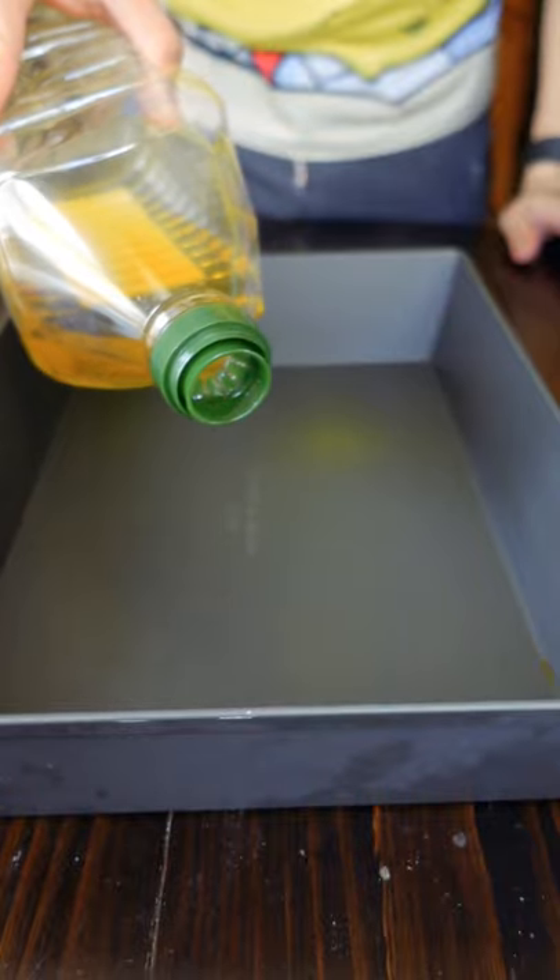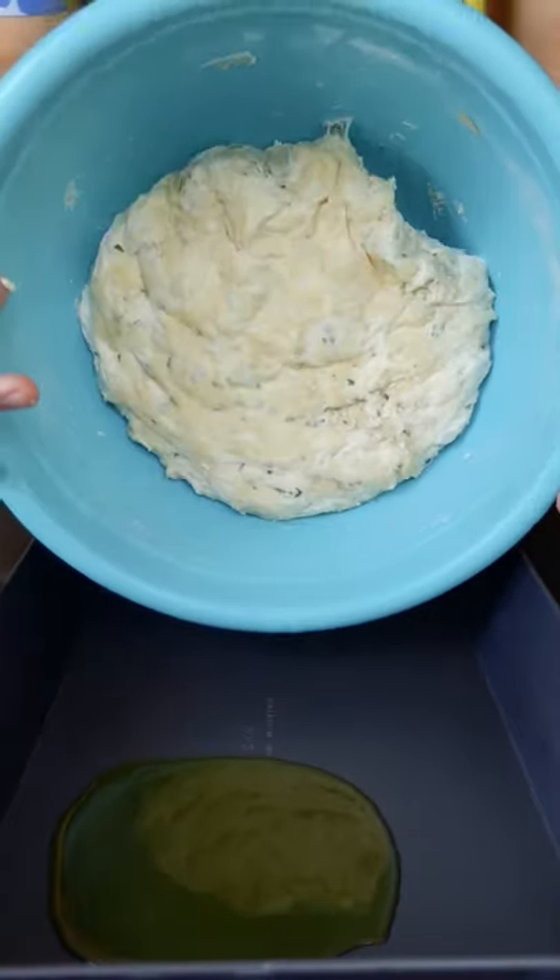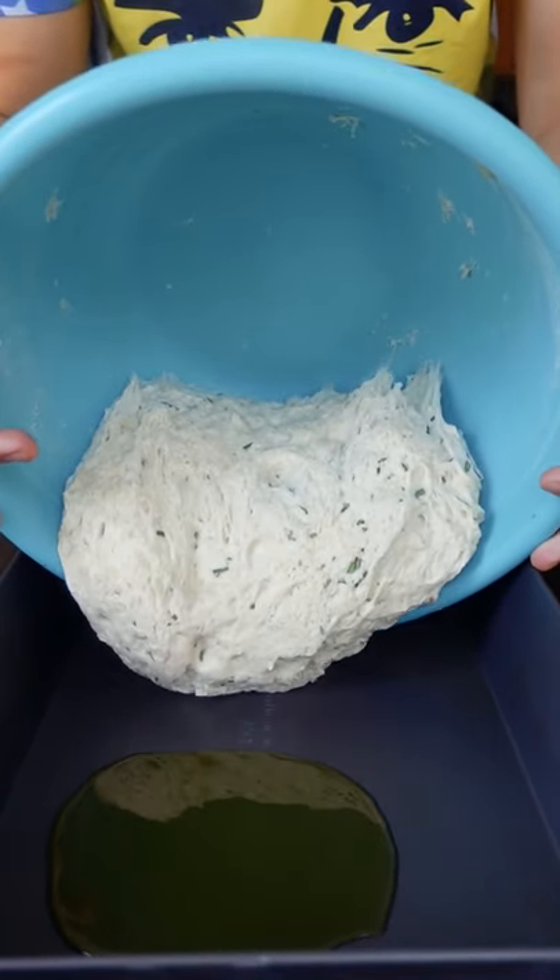I'll post a recipe in the description, but all you do is combine all the ingredients together and let it ferment outside of your fridge for 12 to 18 hours. You can go even longer too.